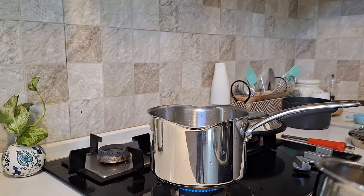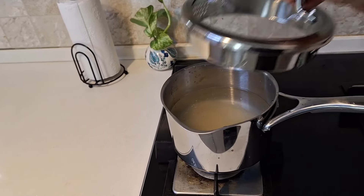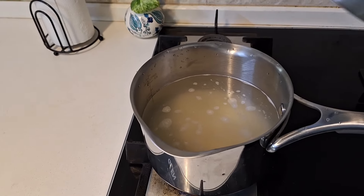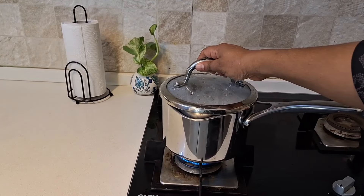In this saucepan, I am cooking rice. I have been cooking for almost 10 minutes. The lid is very compact and closed tightly. Cooking for 10 to 15 minutes gives very fluffy rice.